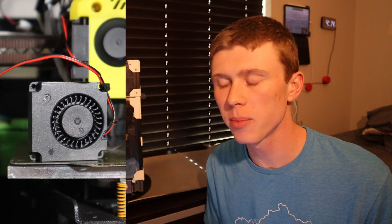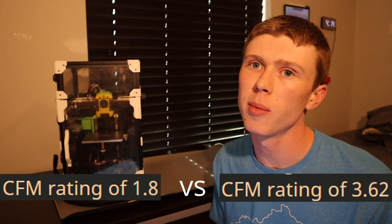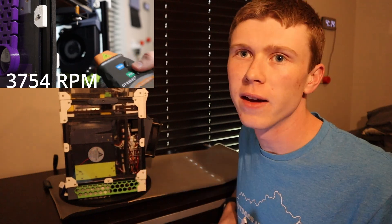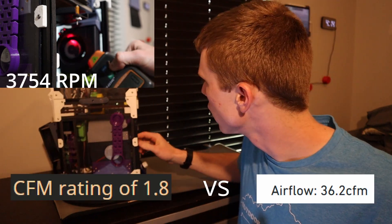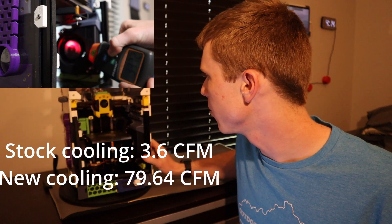So we added bigger fans. We upgraded to 40mm fans over the stock 30mm — that's over double the airflow — but that still wasn't enough. So we added these giant fans right here, one on each side. That's over 25 times the airflow of the stock fans, and that allowed for plenty of part cooling.